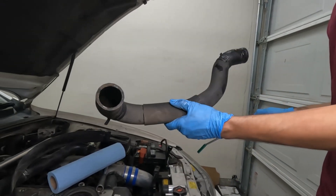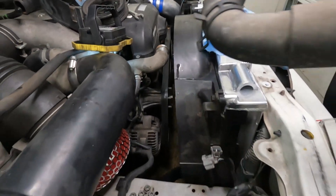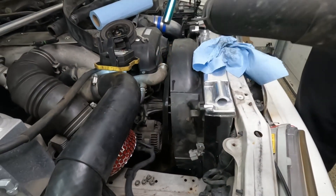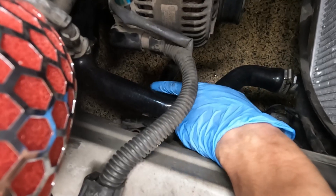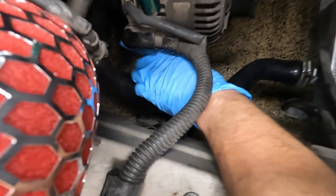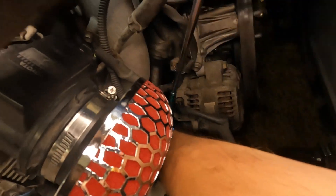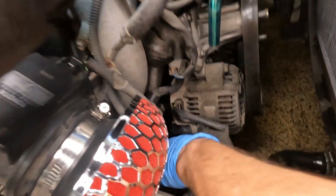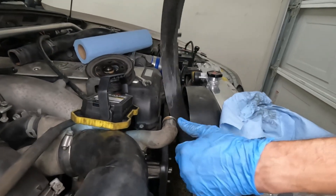I'm getting rid of these rubber radiator hoses and went with silicone. Another thing — I'm getting rid of these pressure clamps and just using regular C-clamps. You can already see the lower radiator hose is already on, the clamp over here is tight, and now just where the thermostat housing is I just gotta tighten that one down. Now the lower radiator hose is on, and now we can clip in this lower shroud.